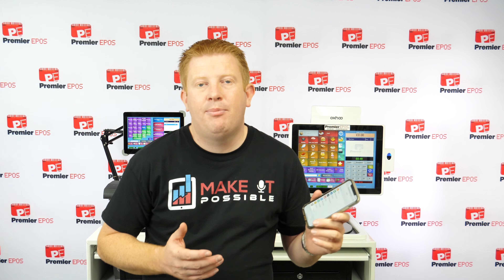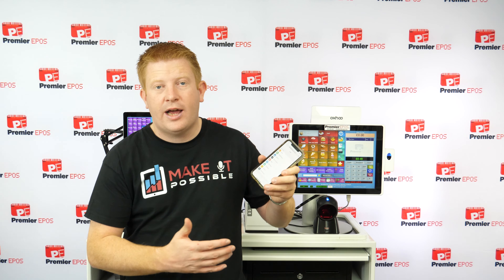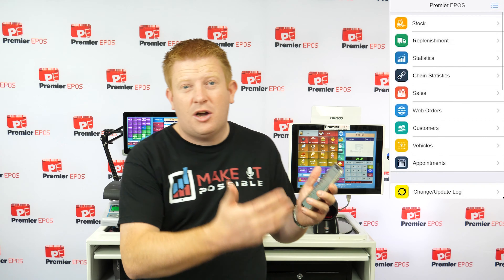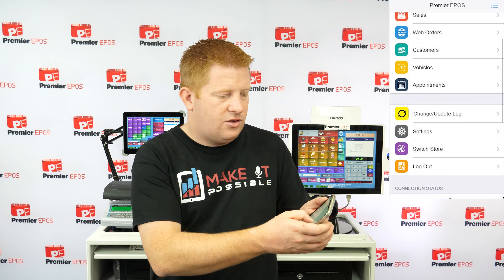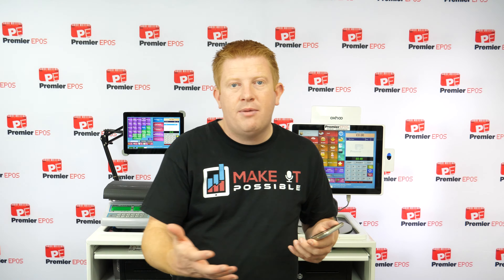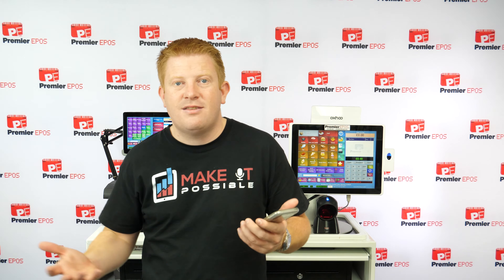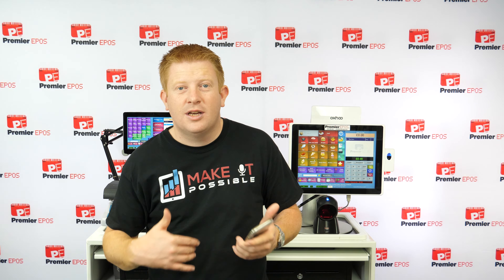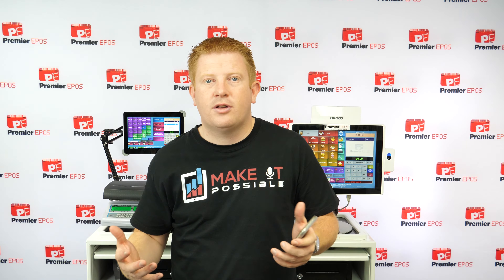We also have a mobile app — a mobile version of the till. You can do nearly everything from your phone: stock control, table service, statistics, web orders and bookings, and multi-site performance monitoring. I can check how much my stores have done each day, every second of every day if I want. This is our third version of the app — we've had one for about 10 years, and this version has been out about six months, so we're constantly updating and adding features.